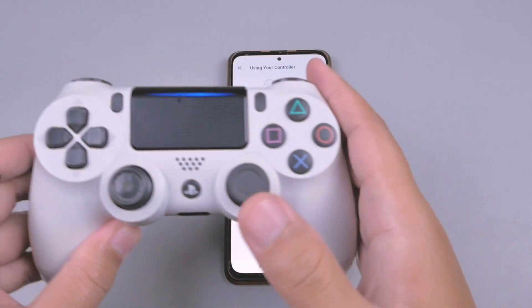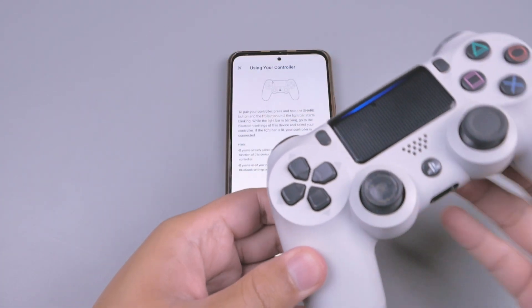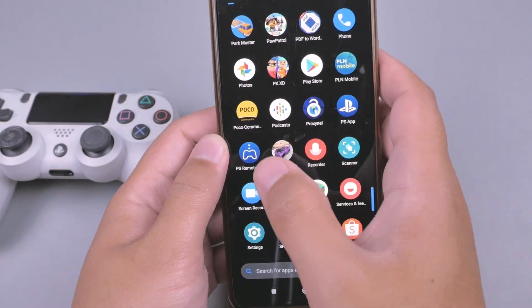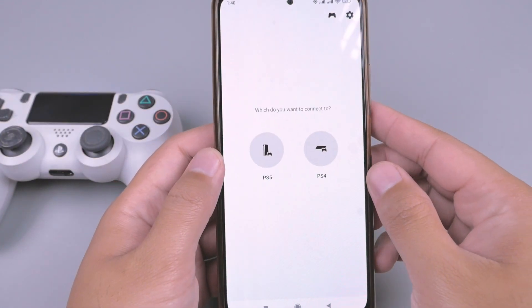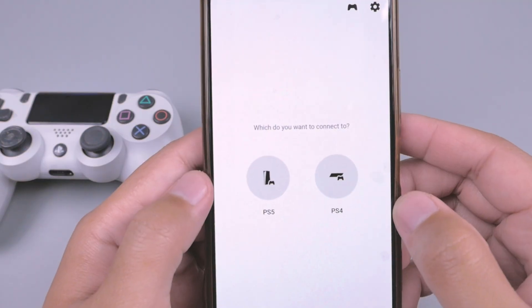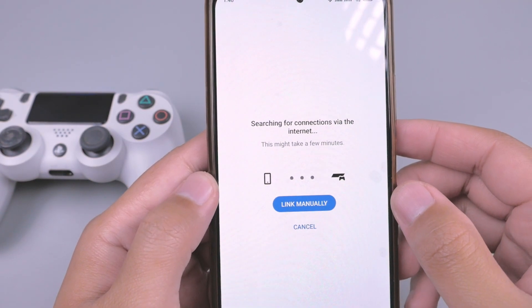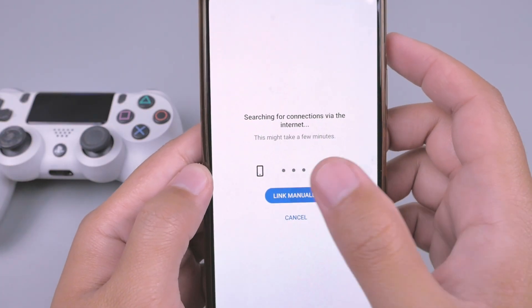Kita balik lagi ke aplikasinya. Oke, jika sudah terhubung kita tekan tombol logo PS. Lalu kita klik console yang kita akan hubungkan. Saya memilih PS4. Lalu kita klik di sini link manually.